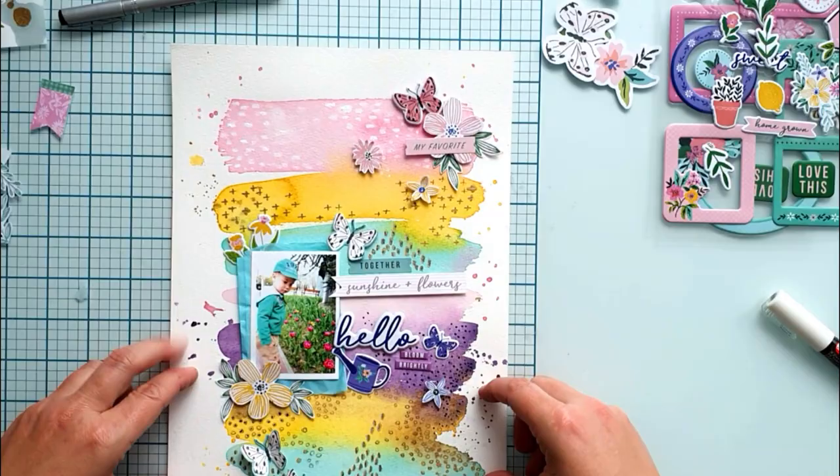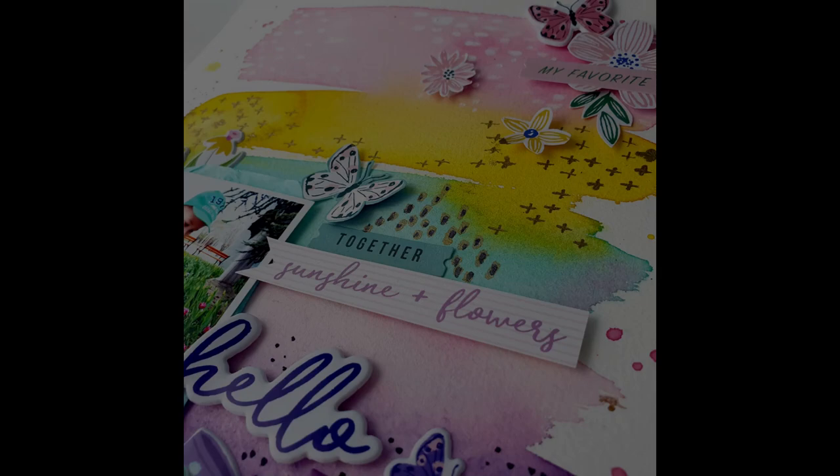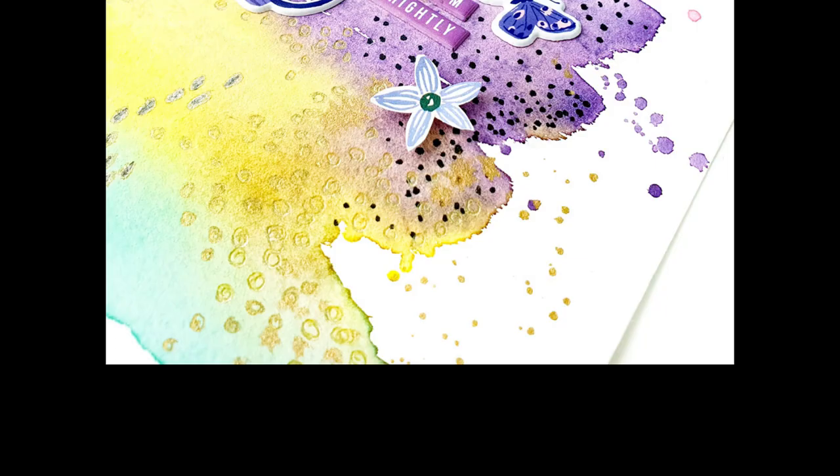I love the colours and the watercolouring together with the cute embellishments from the Happy Blooms collection. I hope you like this idea and you will create a colourful watercolour background something like this. I would love to see your layouts. All products are listed below. Thank you so much for watching this video and also for your comments. See you next time!